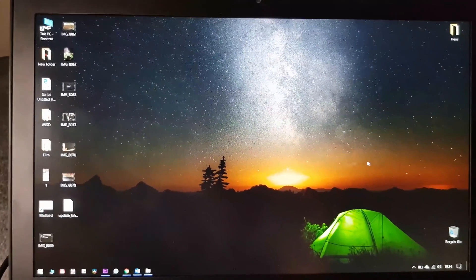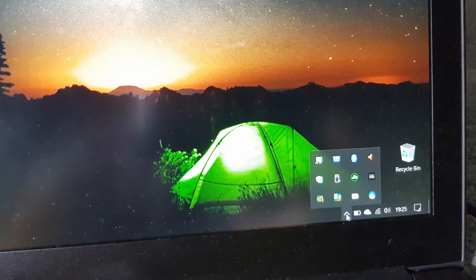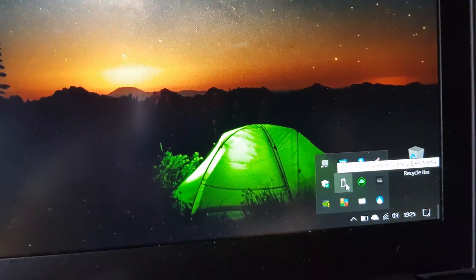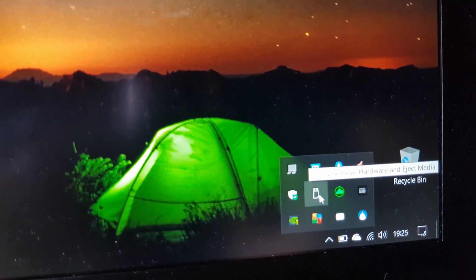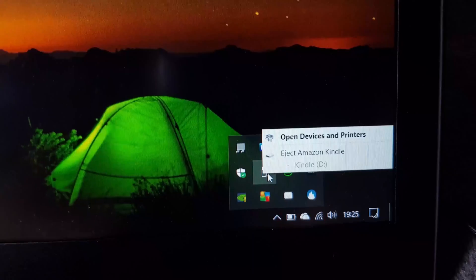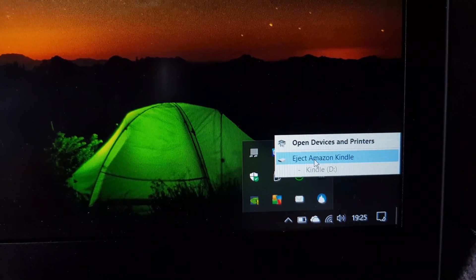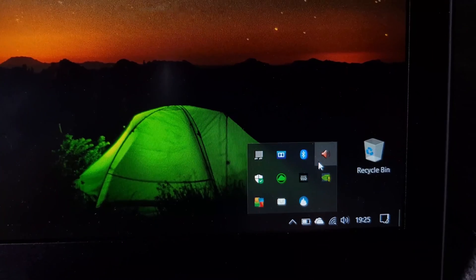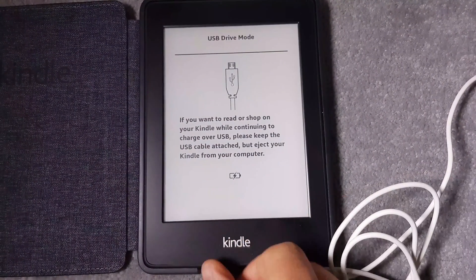Once the transfer is done, go to the bottom of your screen, click the upward arrow to find the USB drive icon, right-click on it, and select 'Eject Amazon Kindle'. Then you can safely unplug your Kindle.